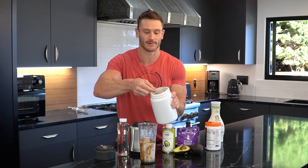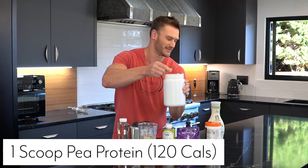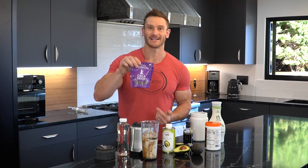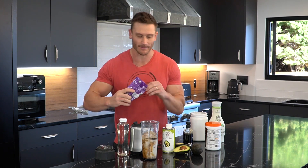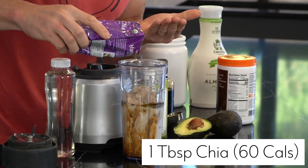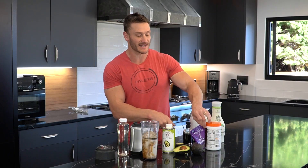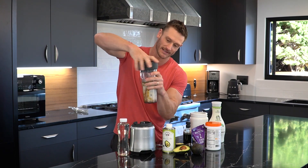Now the whole idea behind this recipe is that I can add a scoop of protein powder of my choice — in this case a pea protein powder, but you can use whey or whatever you want. Optionally, you can add some chia seeds for more calories and soluble fiber — I'm going to sprinkle a little bit in, maybe a half tablespoon. You can also add avocado if you wanted to make it more like a cold brew smoothie.